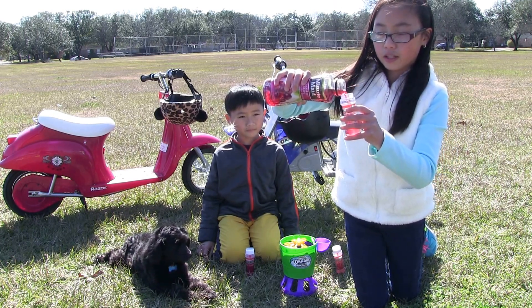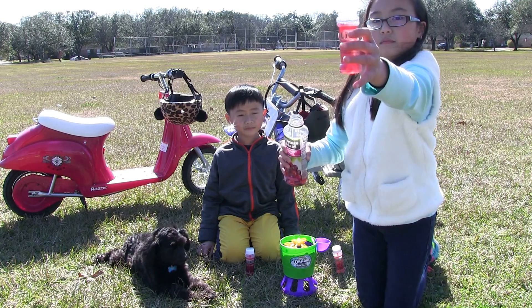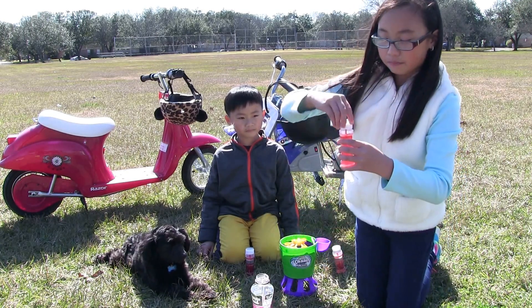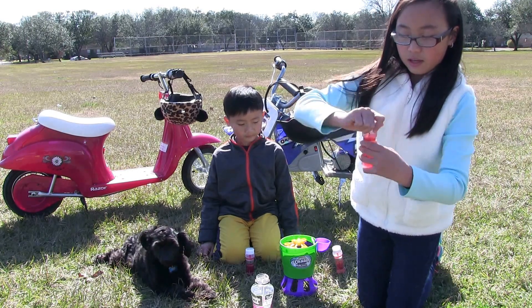First you have to pour it gently to the red line. Then close the cap and mix gently.